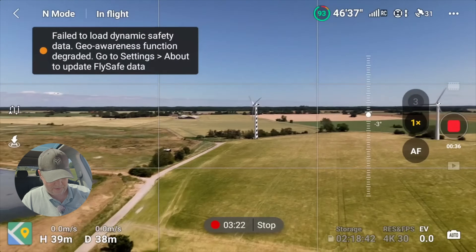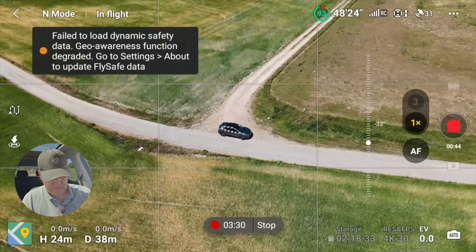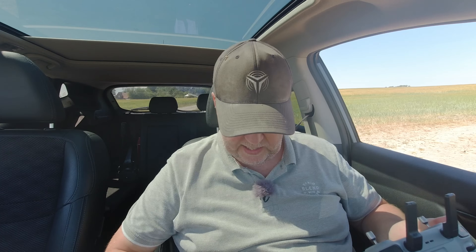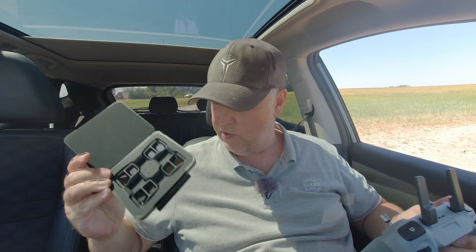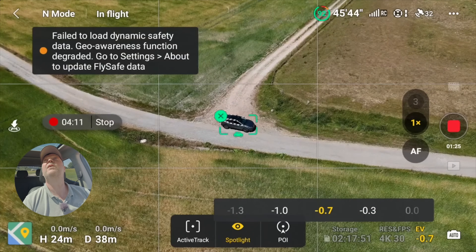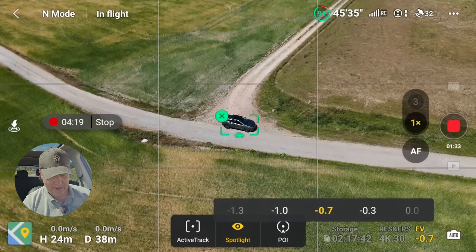Let's just start by testing the simple tracking function here. Let me lower the drone a little bit — I'm sitting in the car. I'll just mark the car and fire it up. I'm using an ND32 today, part of the filter kit that was delivered with the drone. I think you probably need to buy that separately, but at least I got it as part of my package. The sun is pretty bright so the ND32 helps.